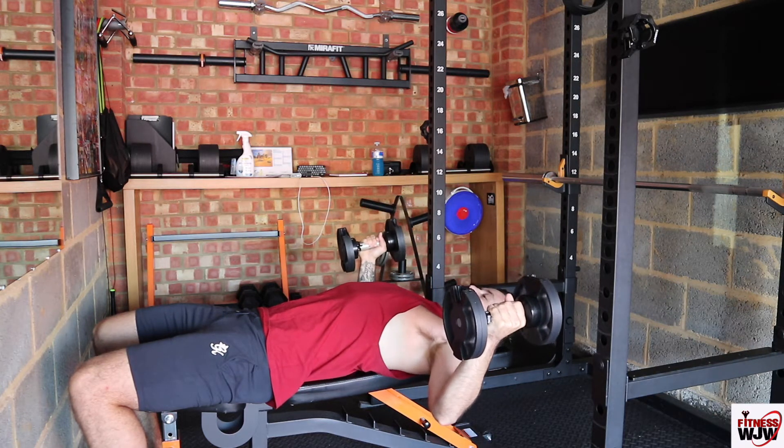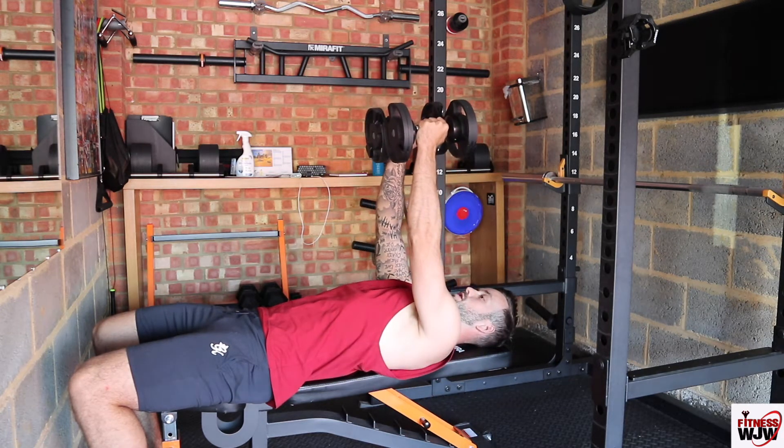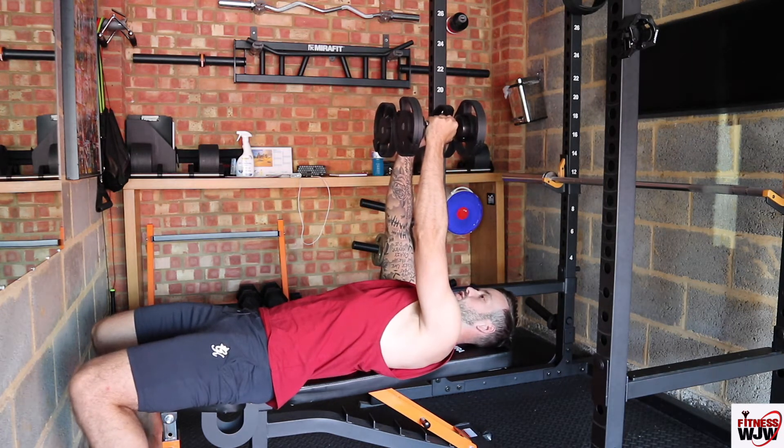Once you get to about shoulder height with the dumbbells, you come back up again. You don't want your arms straight throughout because you put pressure on your elbows and your joints, and you don't want that.